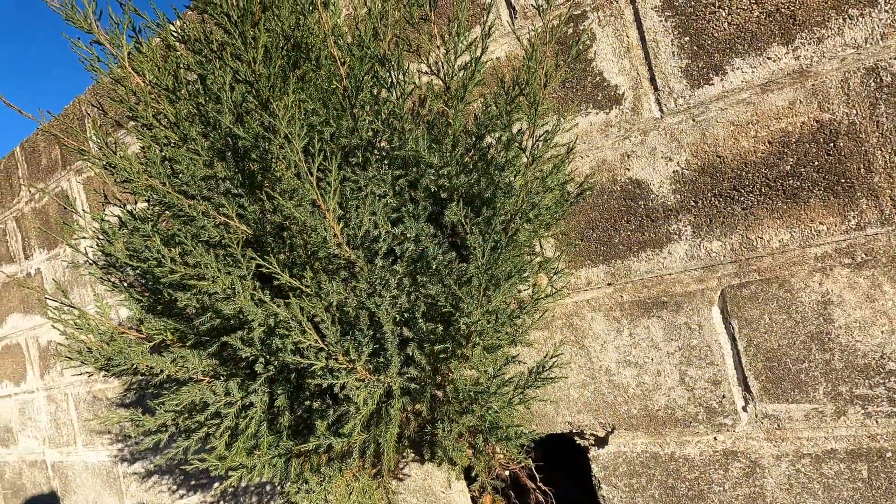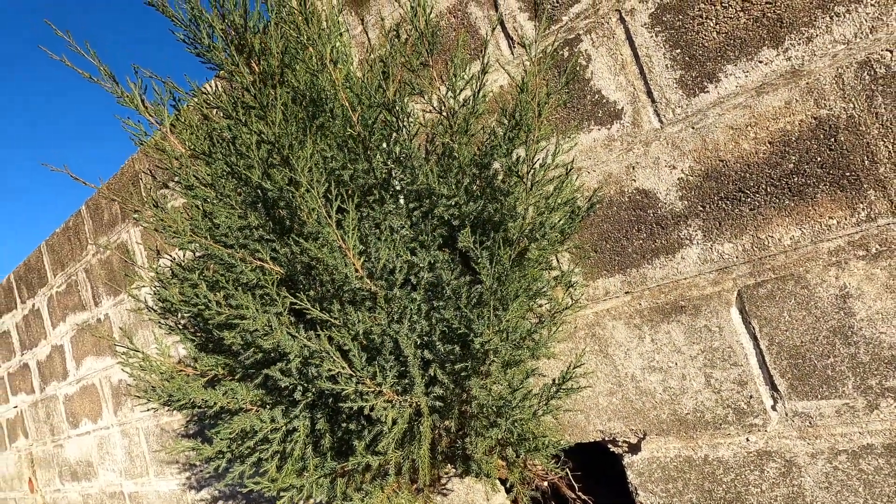Alright ladies and gents, the moment you were waiting for — it appears that wall tree survived the winter. I did that transplant at the end of October, very early November. The tree was very green, it was growing very well out of that little crack, that little hole in the wall.